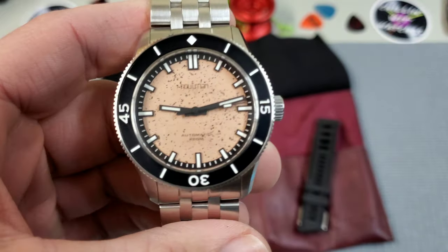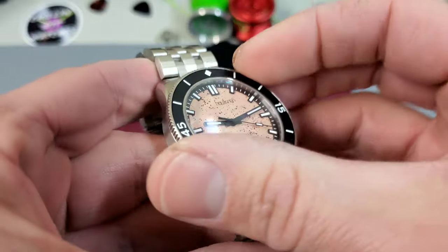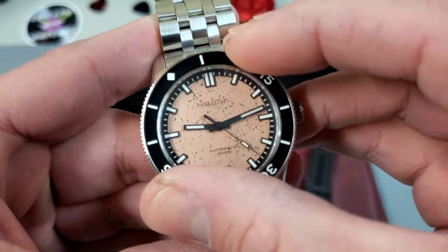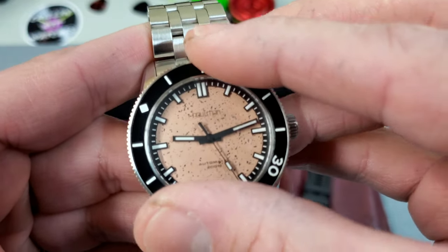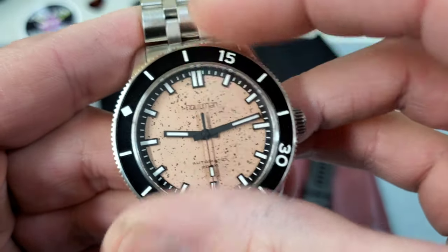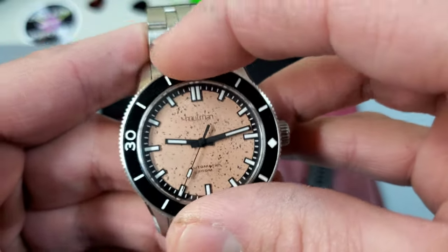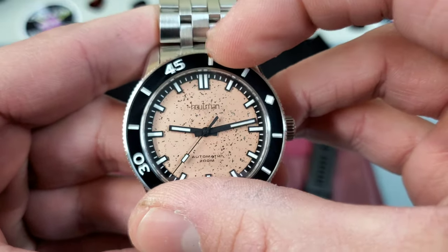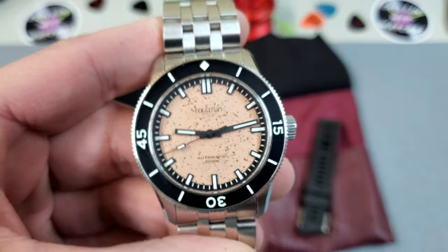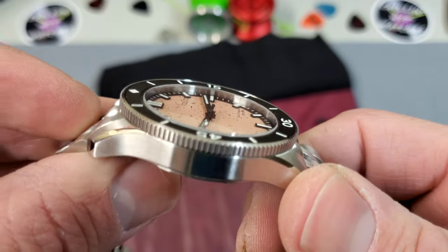We have a very Blancpain 50 Fathoms-esque bezel insert and bezel setup here. Really nice 120 clicks, very precise — every click feels exactly the same with little to no play whatsoever. The alignment on everything is fantastic and I love that notchy sound. It's a really great, solid-feeling bezel with a nice coin edge grip to it.